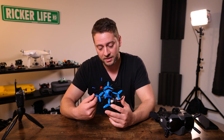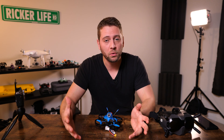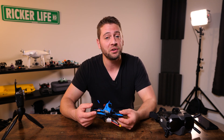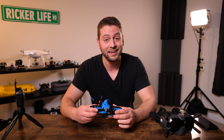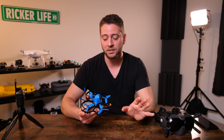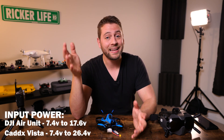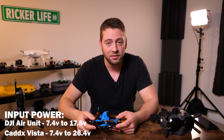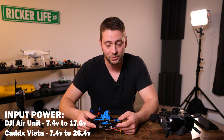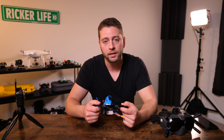So perhaps this little single antenna is actually outperforming the air unit antenna — I have no idea. I'm using stock antenna on the goggles, stock everything. It's kind of interesting that the Cadex Vista is outperforming the full-size air unit. The full-size air unit with antenna is about 54 grams; the Cadex Vista with its antenna and camera is about 33 grams — definitely lighter and a smaller 20x20 form factor. Also, while the air unit can only be powered up to 4S battery voltage, the Cadex Vista can be powered straight off of 6S.